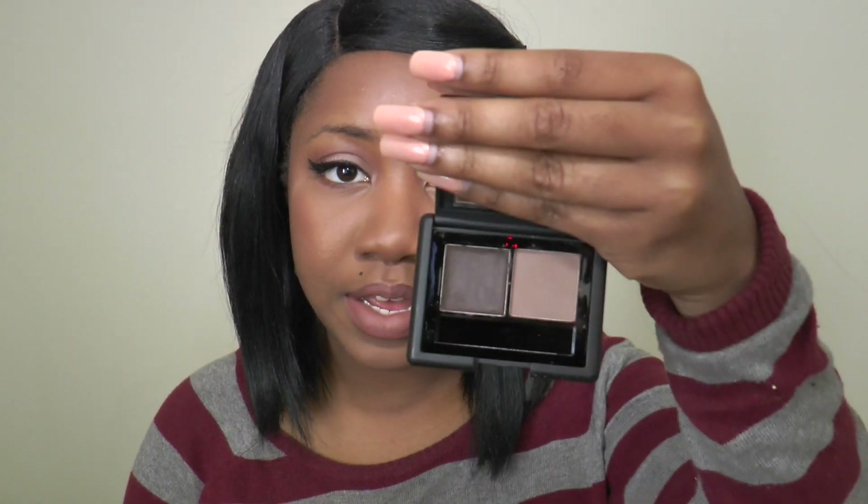So as you can tell I already put all of my makeup on but my eyebrows are missing, and the reason why is because I am doing kind of like a demo slash my thoughts and impressions — although I've already used the product — on the e.l.f. brow kit in medium.